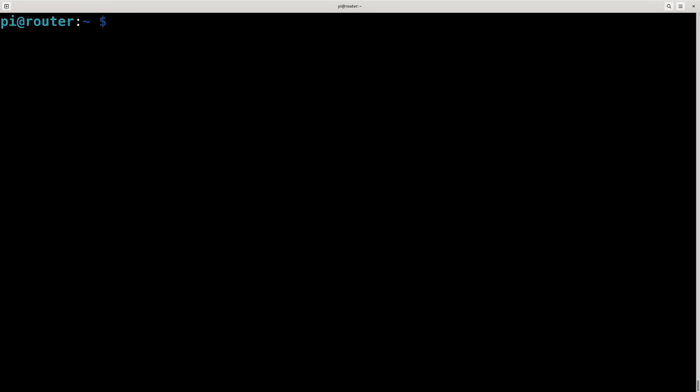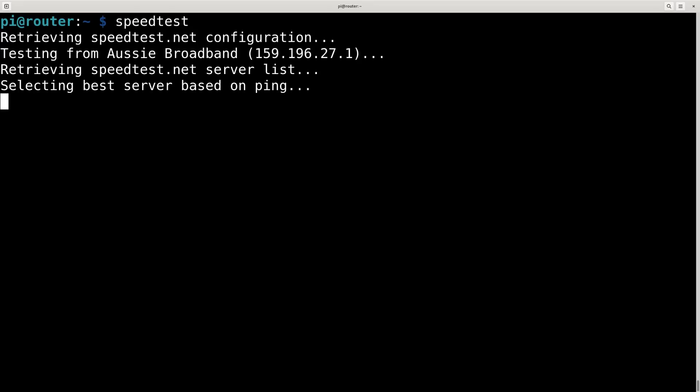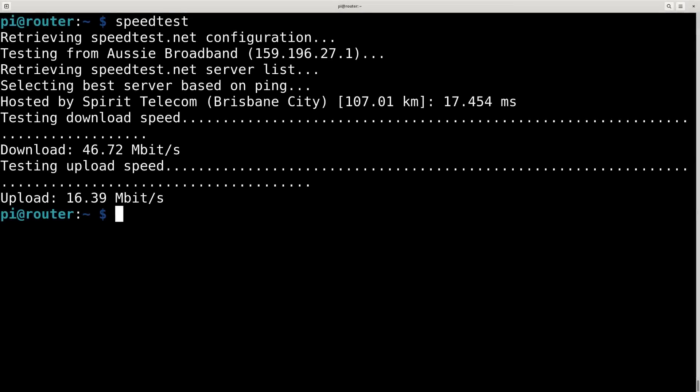Before the upgrade actually happens I'm going to do a speed test so I can compare the two. Currently I'm on a 50 down, 20 up service. I'll run a speed test on the router itself, which is the Raspberry Pi. So that's what I've got - about 46 down, 16-ish up. And that's about what I generally get when I run a speed test.